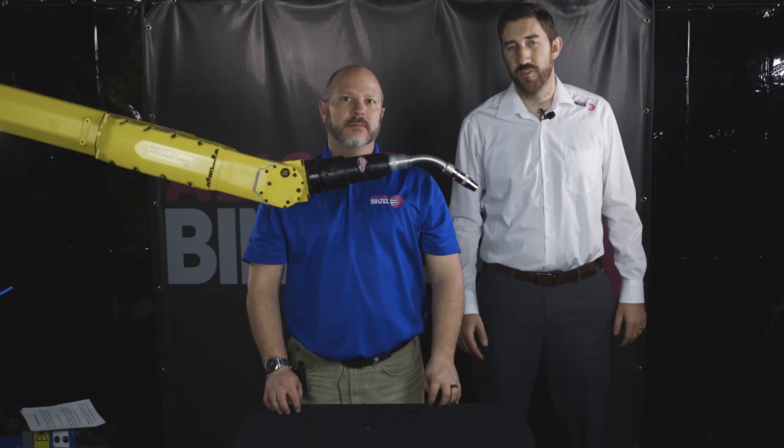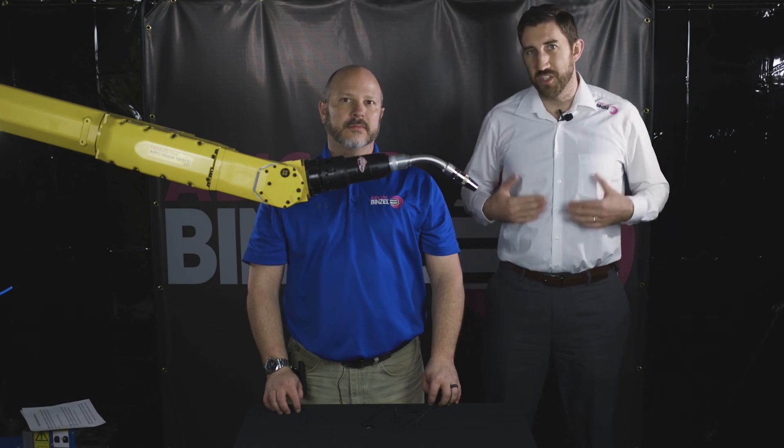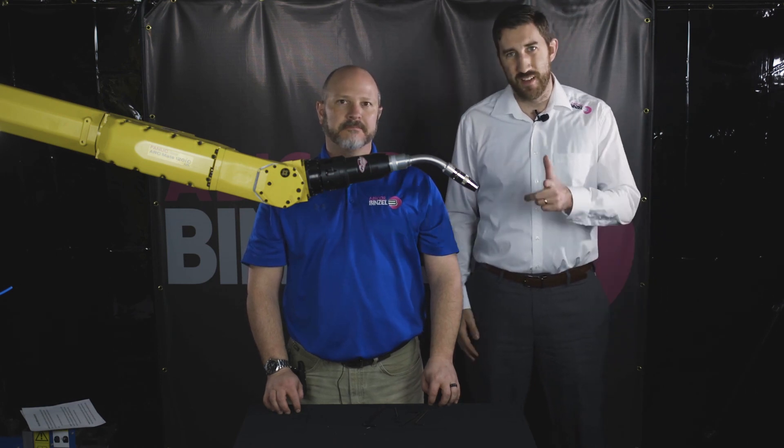If you want to see any more how-to videos, visit our YouTube channel or check us out at binzel-abicor.com. This is Matt Cinella with Scott Huber. Thanks for watching, guys — have a great day.